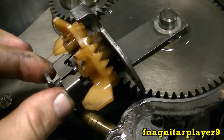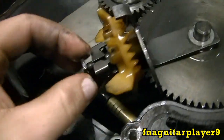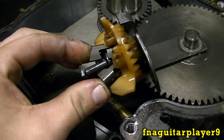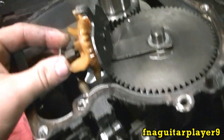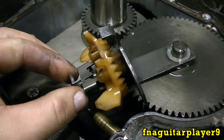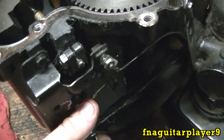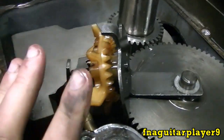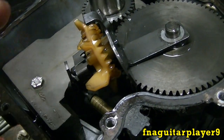When the engine is running, centrifugal force is slinging the weights out. At idle they'll be all the way out — you can see it's idle closed. It's the weights pushing the governor open. When you adjust the throttle you're adding more spring tension to overcome the force of the weights slinging out. The principle is the same whether you're at idle, full throttle, or medium throttle.